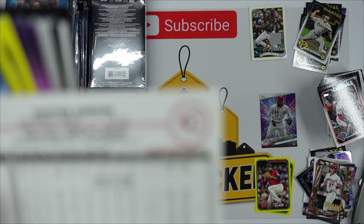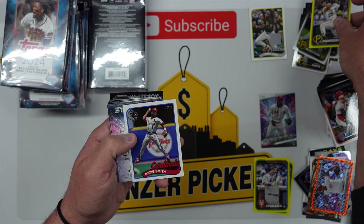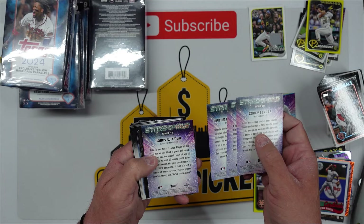Hunter Green for the Reds — nice hit. Daniel Vogelbach for the Mets, and look at that — India Rodriguez yellow, nice little color match for the Pirates. Ozzie Smith Cardinals throwback, Corey Seager, Riley Green, Christian Strand, and a Bobby Witt Stars of the MLB.